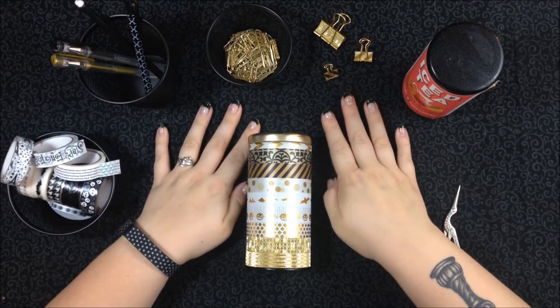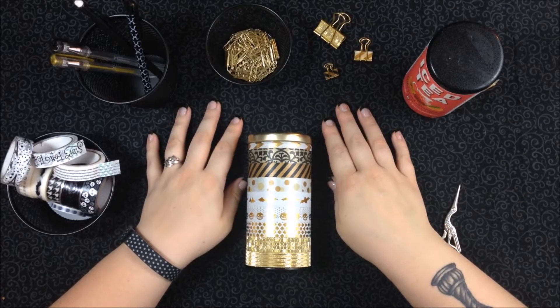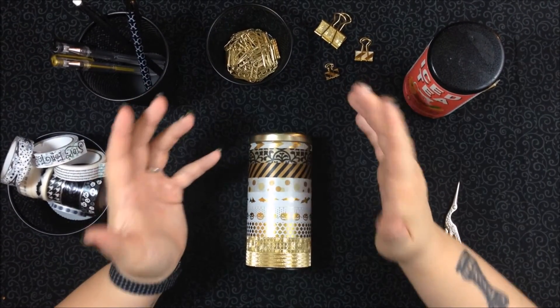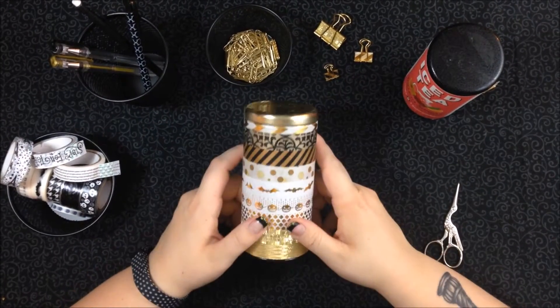Hey everybody, this is Brittany from Rebel Lux again. Thanks for joining me today. I'm going to be sharing with you how I store my washi tapes in a way that is easily portable, so if I want to take them and go to a friend's house for a crafting session, I can just pick it up and take it with me.